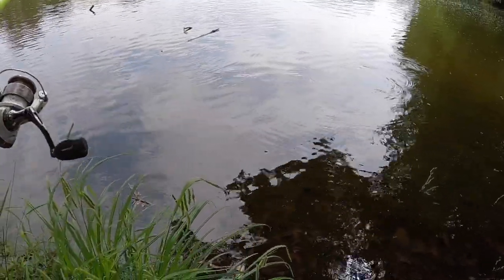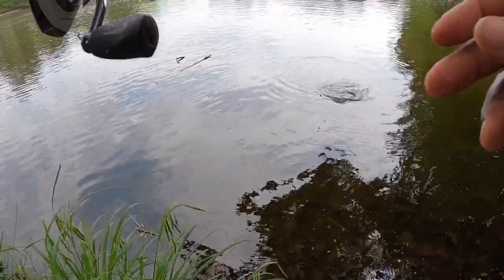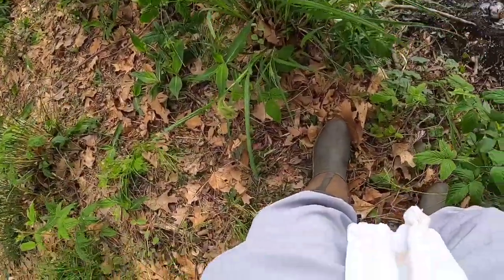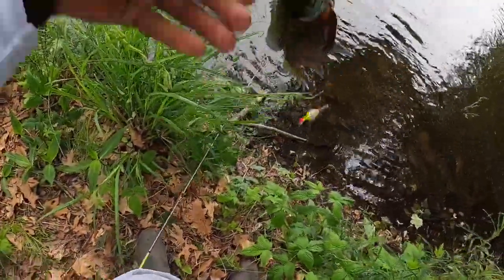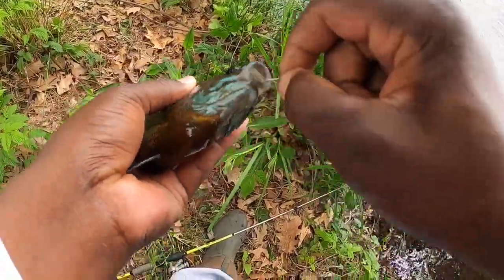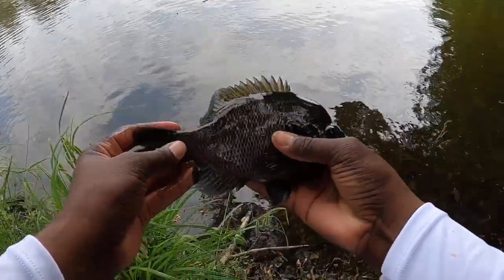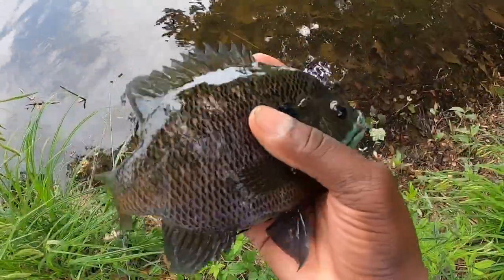All right, all right, all right big boy. Another big male looking like here. You guys see where I'm hooking those fish at? Right at the top of the lip, the roof of them out. Another huge bluegill guys. Beautiful, beautiful fish.